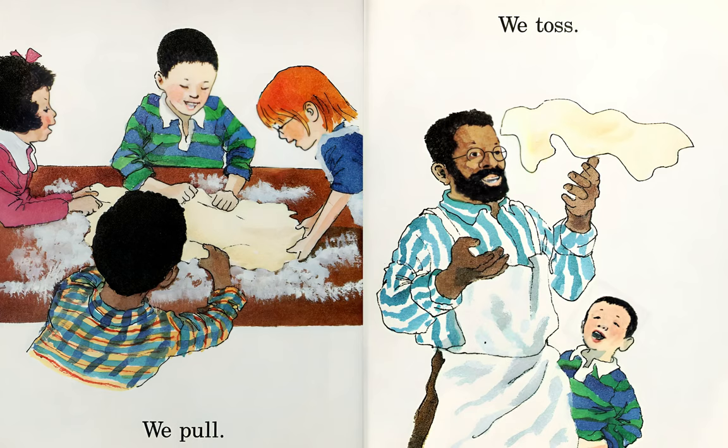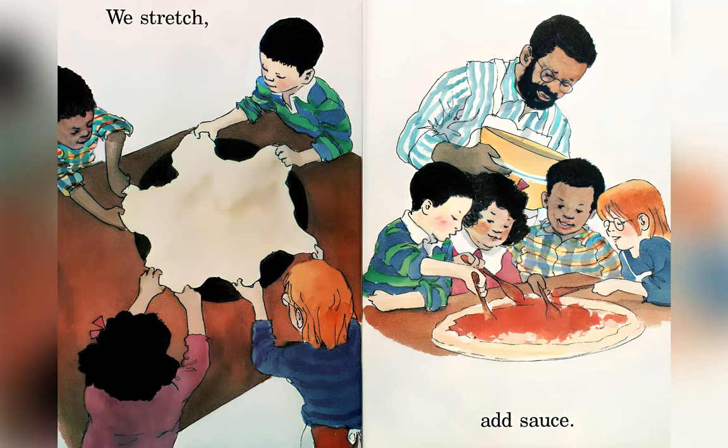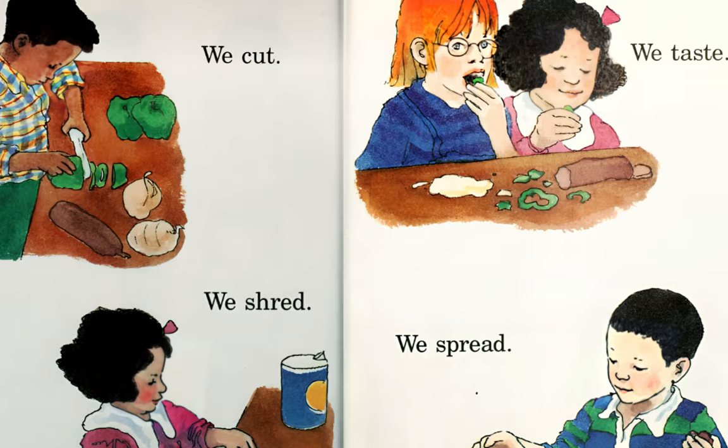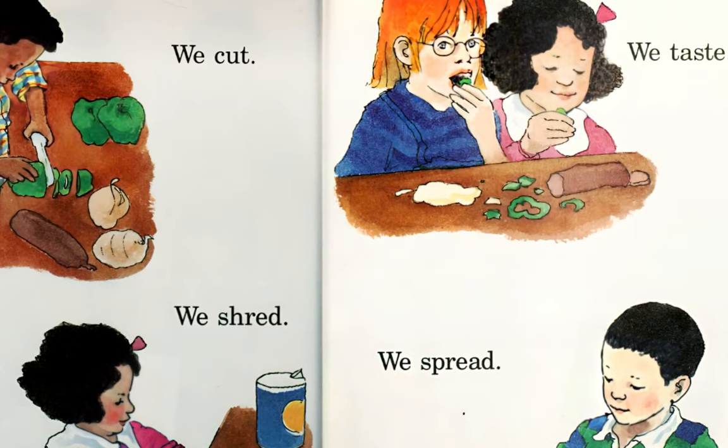We pull, we toss. We stretch, add sauce. We cut, we shred. We taste, we spread.